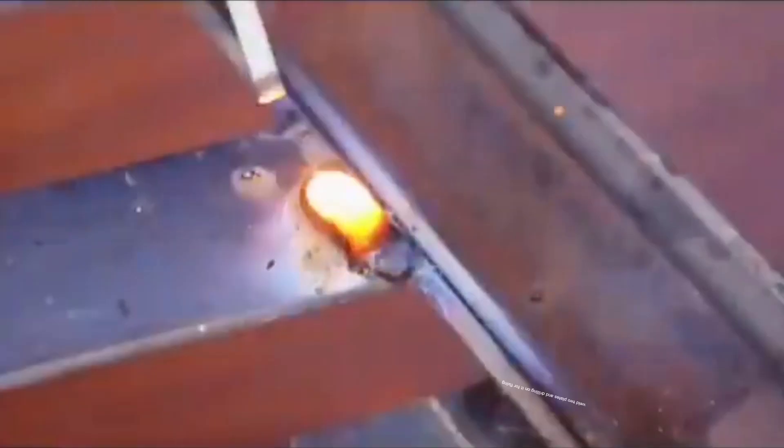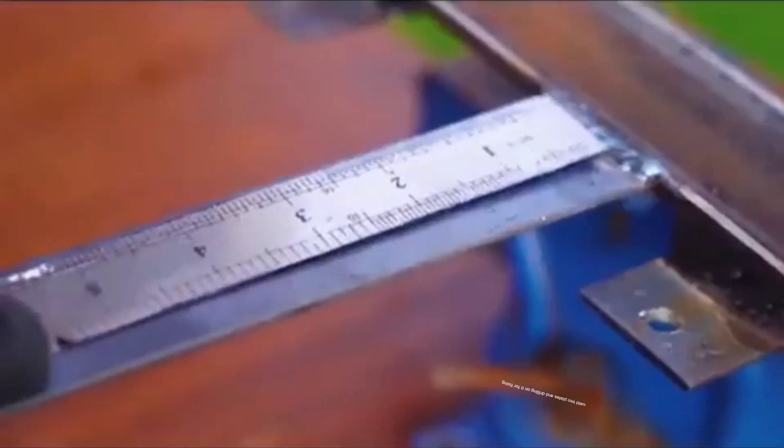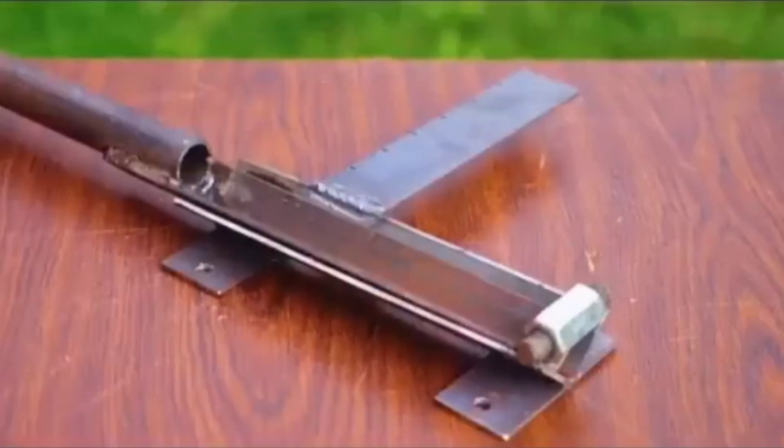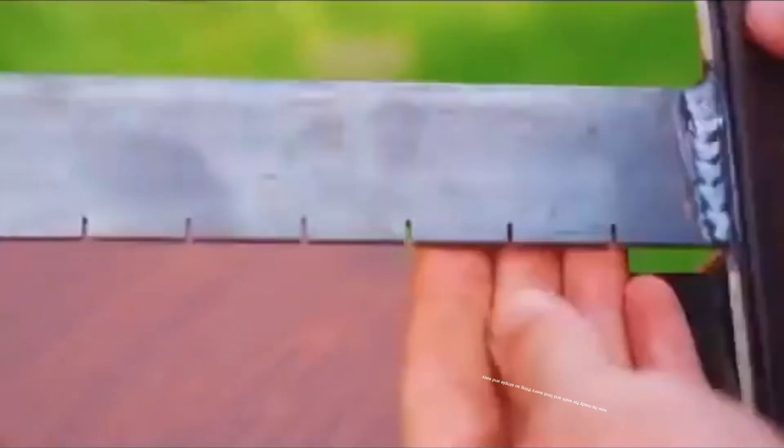Weld two plates and drill on them for fixing. Now it's ready for work — bind everything, so simple and easy.